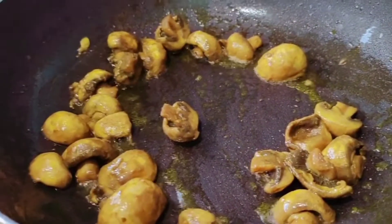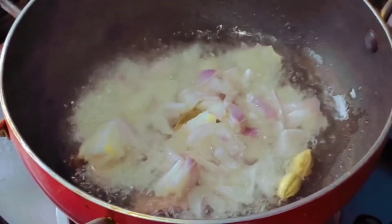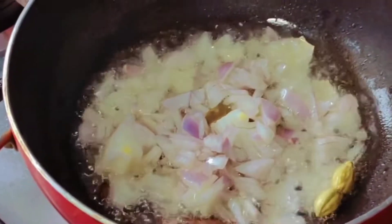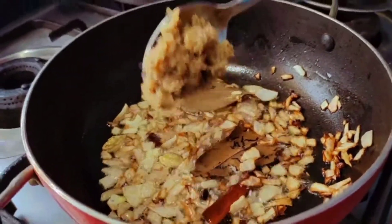Let's fry it in the pan. Now we have to cook the rice and fry it. We will cook the rice and add pepper in a spoon.